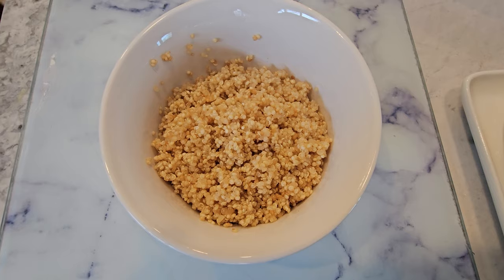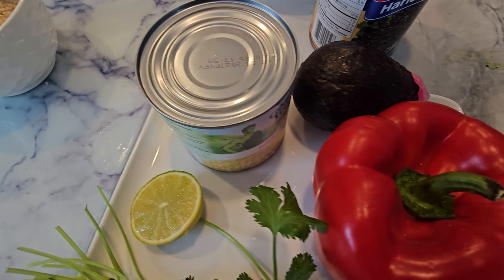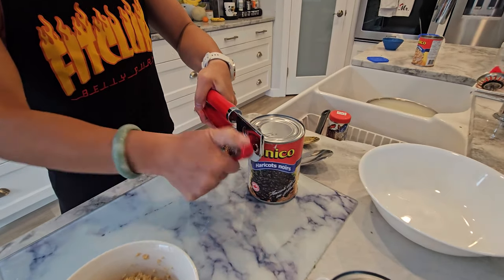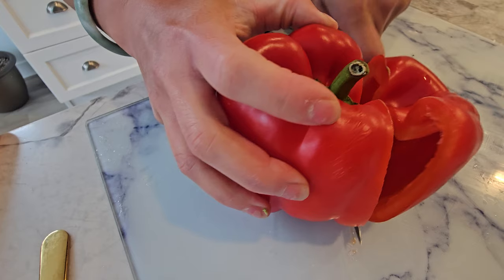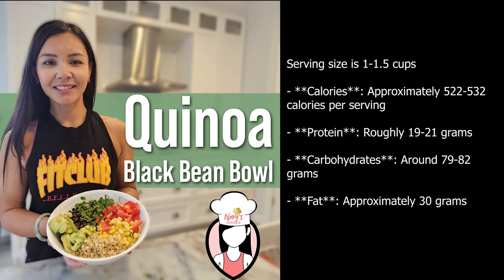Now let's talk nutrition. This quinoa black bean bowl is not only delicious, but also super nutritious. Packed with protein, fiber, and essential vitamins and minerals, it's perfect for refueling after a workout or just fueling your day with goodness. The serving size is about 1 to 1.5 cups, approximately 522 to 532 calories, protein is roughly 19 to 21 grams, carbohydrates about 79 to 82 grams, and fat is approximately 30 grams.